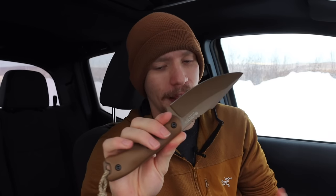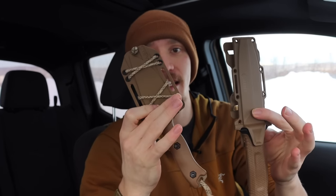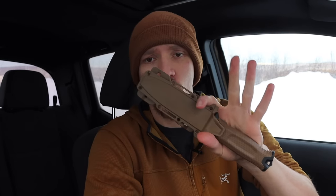The BK18 is made out of 1095 CroVan, which is a chromium-vanadium alloy of 1095 that KA-BAR is very famous for — the same steel used in their classic KA-BARs. It's a very well-performing steel at a budget price point. If you're looking for the closest comparison to the Strong Arm in specs and size, the BK18 is probably it. It definitely stands on its own, so if you're thinking about the Strong Arm, definitely check out the BK18.